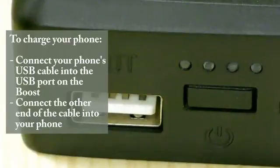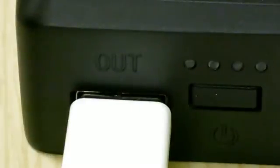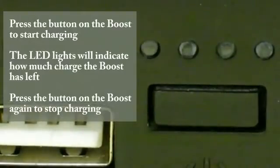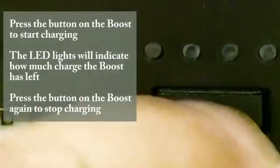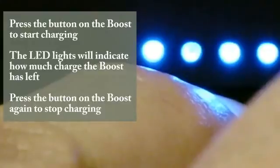To use the Boost to charge your phone, connect one end of your phone's USB cable into the USB port on the Boost and the other end into the port on your phone. Press the button on the Boost to start charging. The LED lights will turn on and indicate how much charge you have left. Press the button again to stop charging.